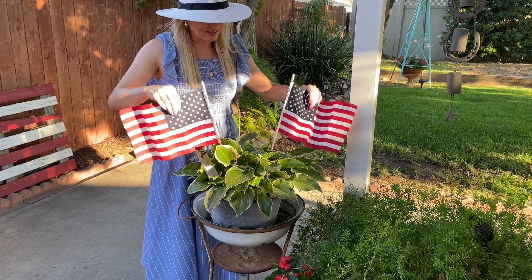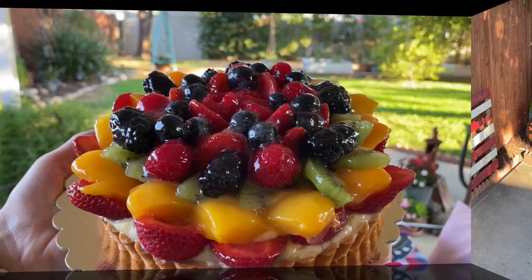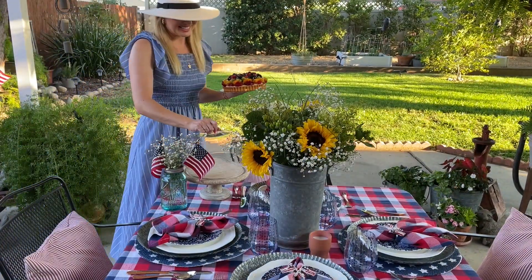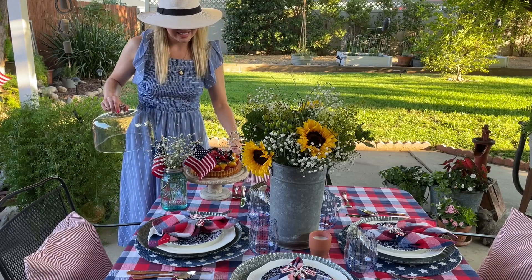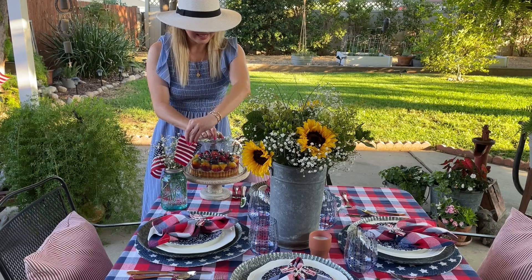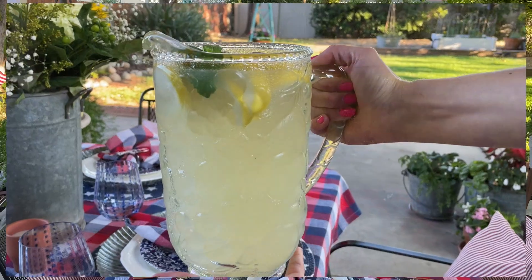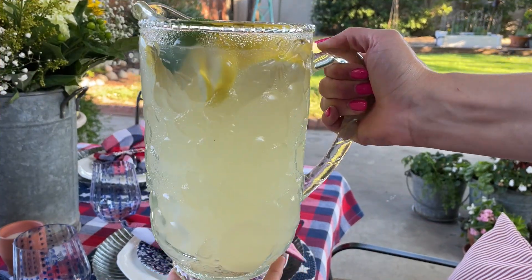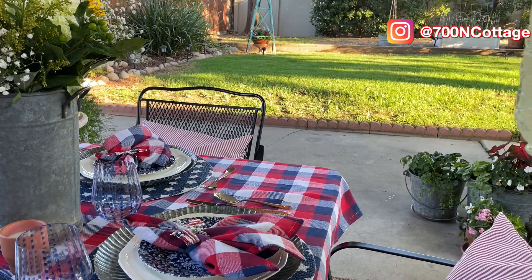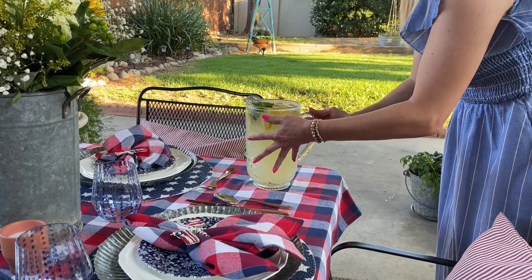Now that the patio is set, let's finish up our tablescape. This dessert is wonderful and so delicious — I got it from Gelson's, one of my favorite places to shop for desserts. I know it's a grocery store but sometimes I feel like I'm in a fancy boutique grocery store. And of course you can't have dessert without lemonade — this adorable pitcher is from my sweet friend Jenny at 700 and Cottage. Thank you so much Jen, I absolutely love it!